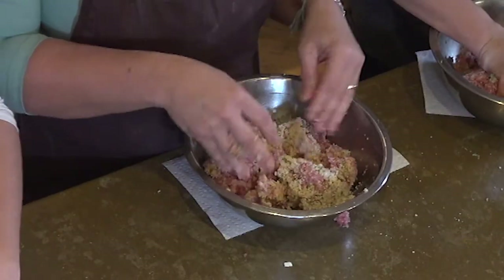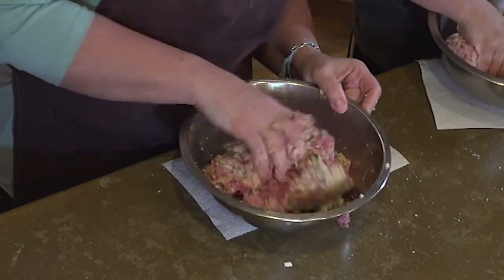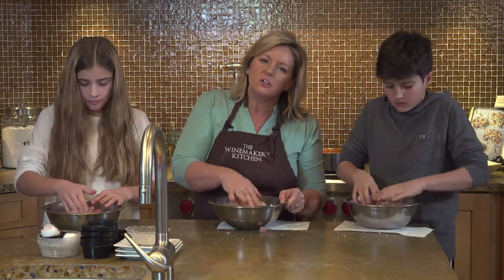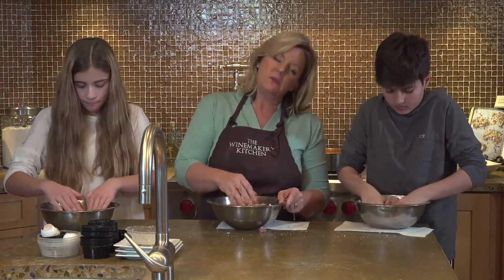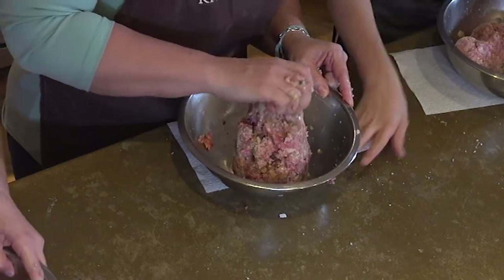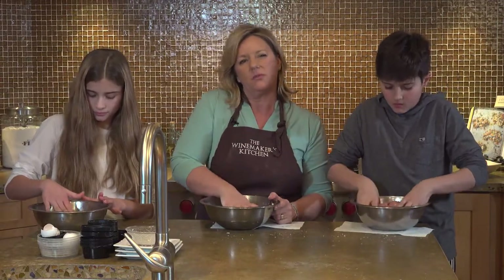We're just folding everything in — using my fingers to grab all those ingredients at the bottom and get them all incorporated. You could also put in Worcestershire sauce, which is a common ingredient in meatballs, but I don't think this recipe needs it. This doesn't have to be overworked — you don't want to overwork a recipe with ground beef or pork in it, because I think it makes it kind of tough when you cook it.